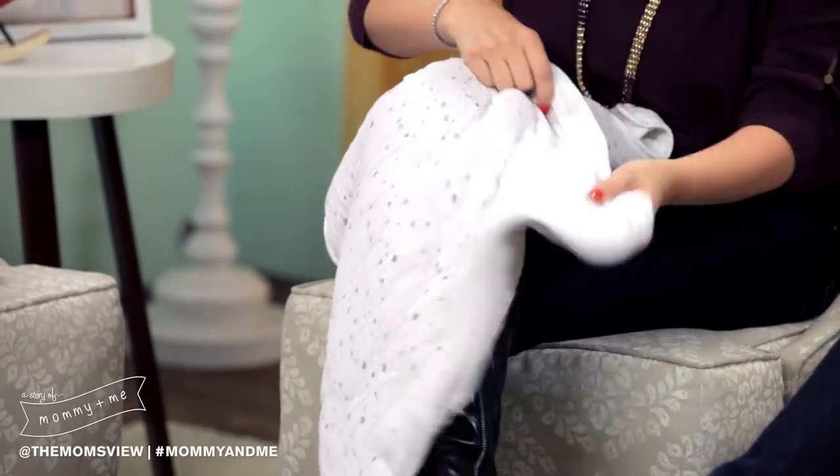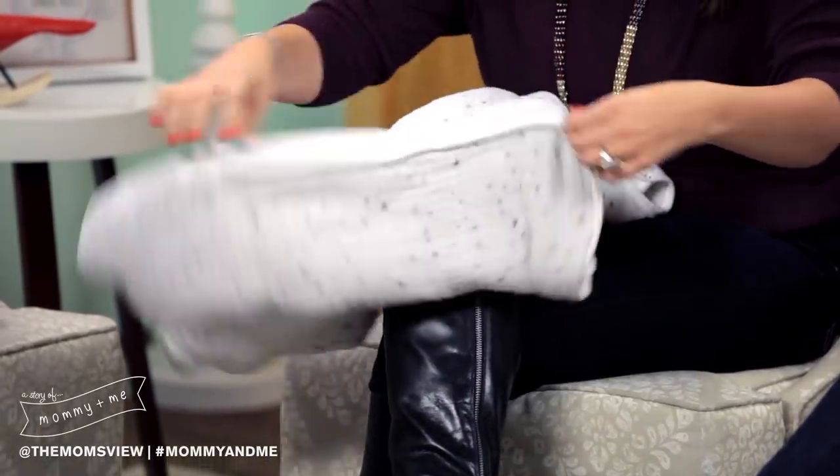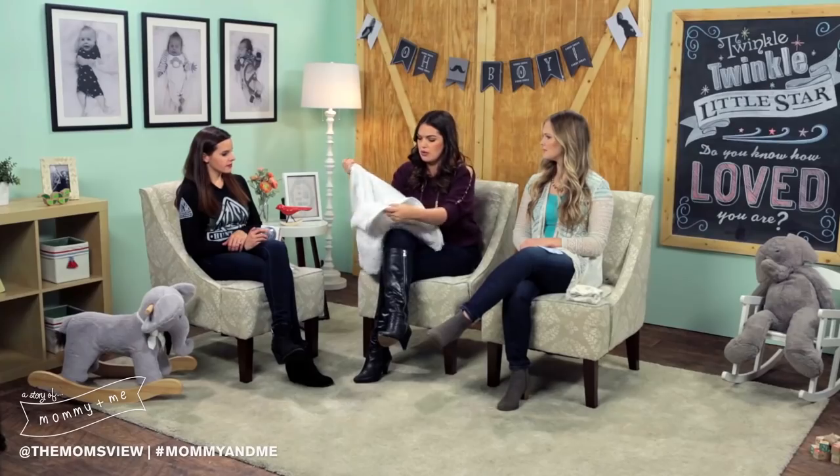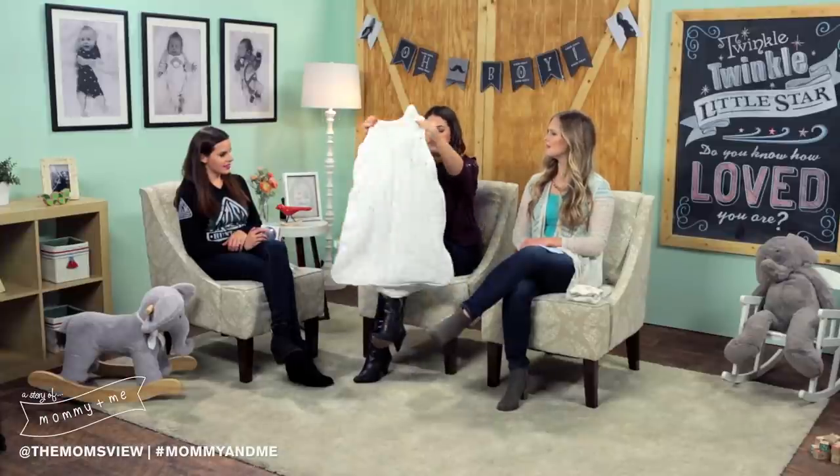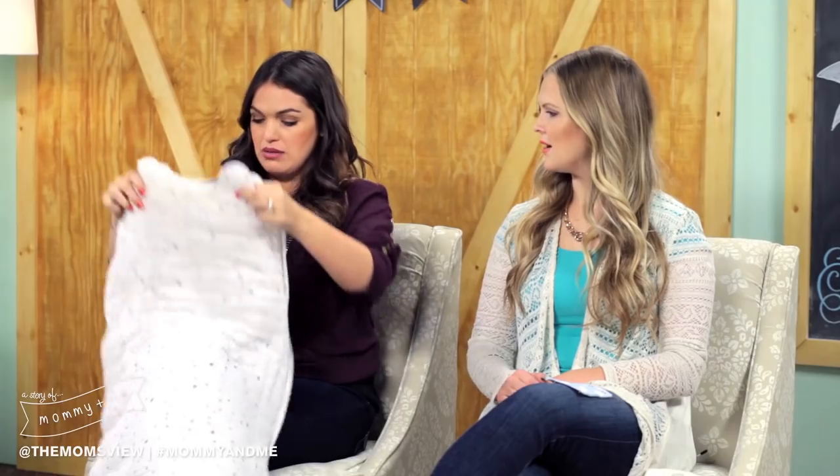When we moved, we found all these things we hadn't been using and we were like, oh, this is the greatest little thing! This is one of my favorite favorite products and would make a great gift. It zips up and you can put it in the washing machine or dryer. The whole outer layer can come off — let me demo for you. You can put it like this, then put your little baby in and strap them up.